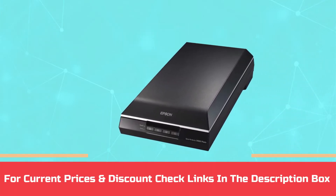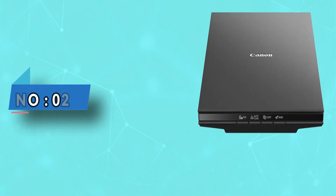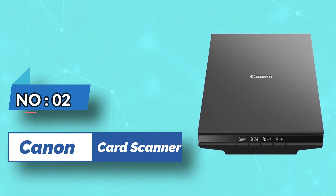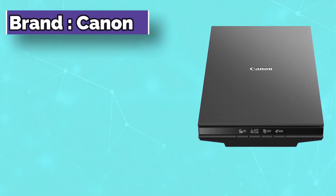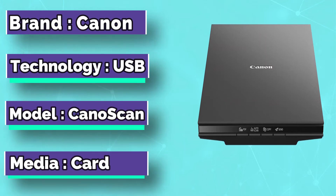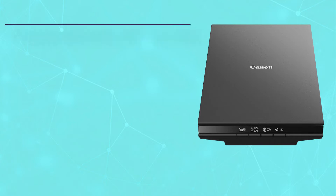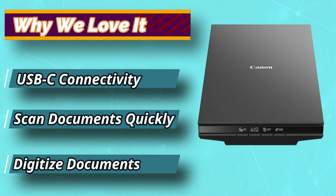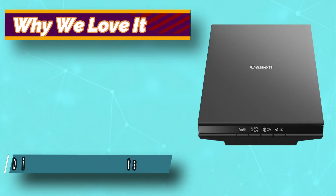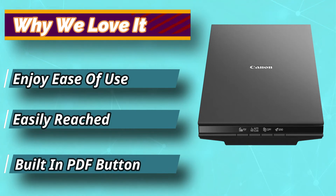For current prices and discounts, check the links in the description box. Number 2: Canon Card Scanner. If you're not willing to spend several hundred bucks on a scanner for raw sports cards, then the Canon CanoScan LiDE300 will be a great budget option for you. At the expense of the highest possible image quality, you get an awesome scanner that is more than good enough for most collectors out there.